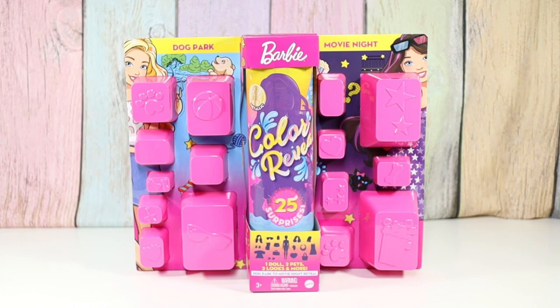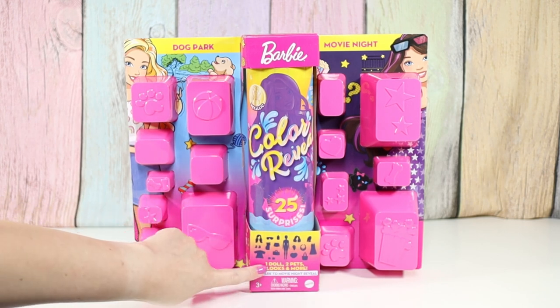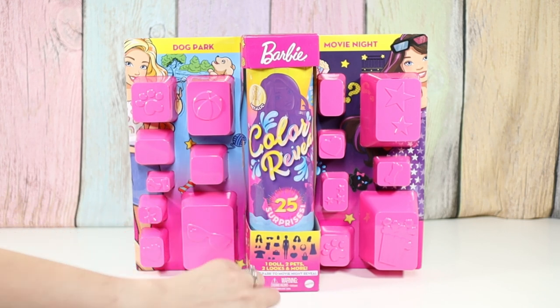Hello friends! Welcome to Tally's Tricks. Today I'm going to open up some Barbie Color Reveal. This one has 25 surprises, one doll, two pets, two looks, and more.